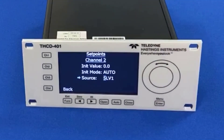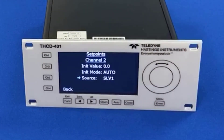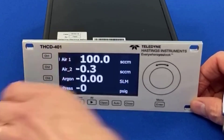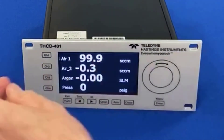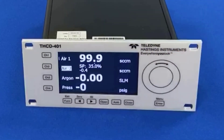Okay, so the set point will be derived from the value on channel one. Enter that, then exit. Now when we go into channel two, it's going to ask us to enter the set point as a percentage.